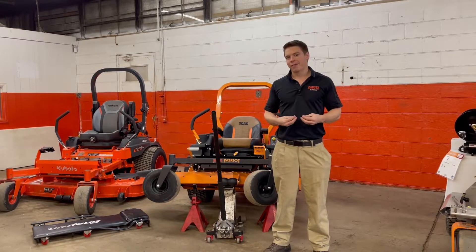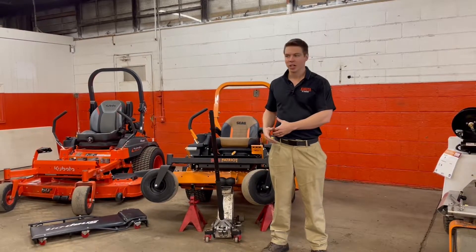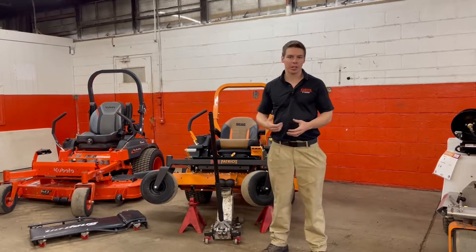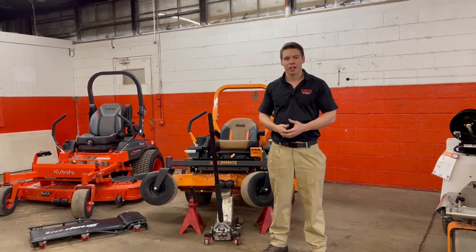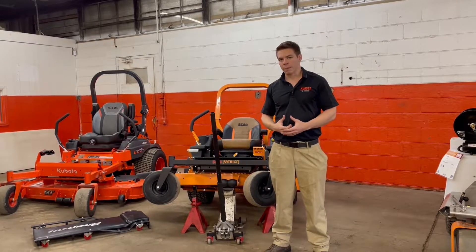You'll need the right socket for it. For example, a Scag takes a 24 millimeter socket, whereas the Kubota mowers take a 30 millimeter socket. You'll need either a wrench or an impact gun to take the blades off.